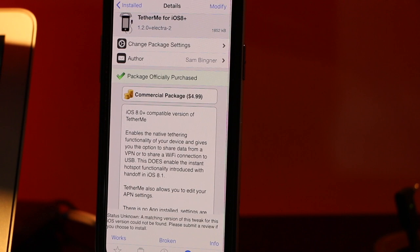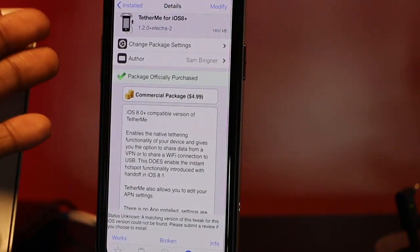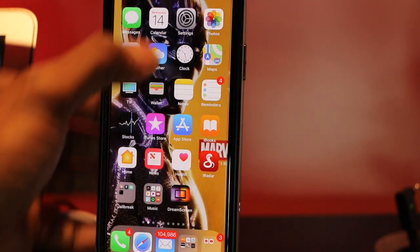Let me show you how to turn your cell phone into a mobile hotspot. This is a great repo — it's one of the things that got me to jailbreak my phone in the first place. All you do is go to Cydia and type in 'TetherMe for iOS 8 plus.' It's available for the Electra jailbreak and costs $4.99 — not $40 a month, not $20 a month — you pay once and it works for the lifetime of every phone you use.